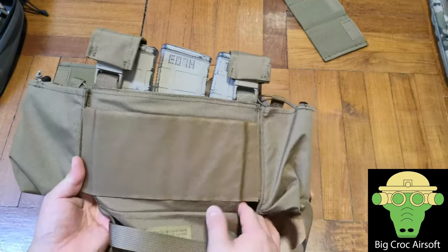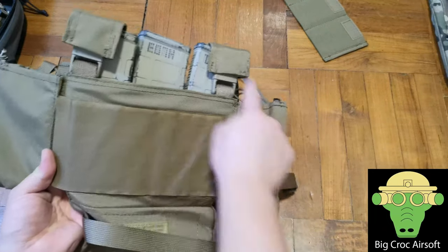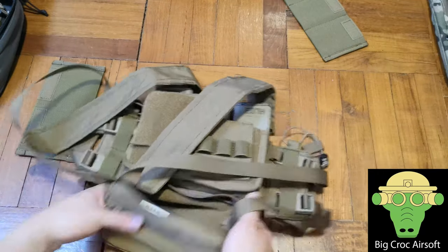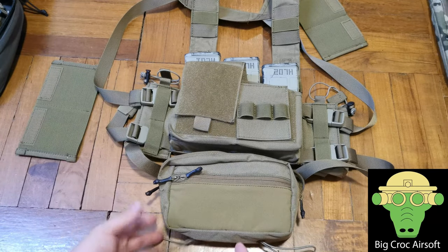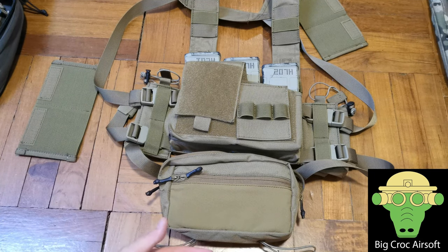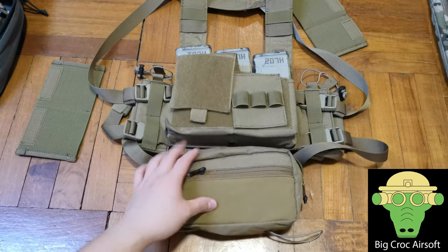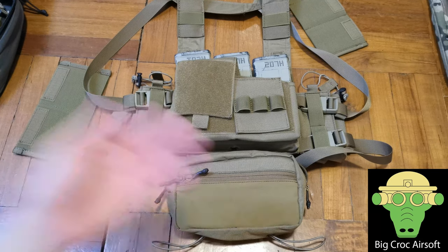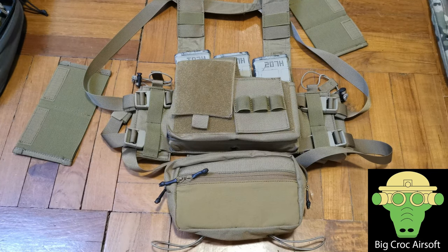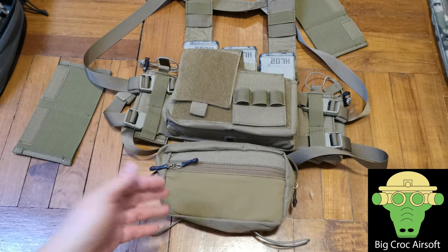But if you're wearing a jacket or anything underneath the chest rig, you don't really notice all that. Overall a chest rig is lighter, and you don't really need more for airsoft. I'll use it for a couple more games and see if it can be a replacement for my current setup. So that's it for the quick review on the Emerson SS Chest Rig — I'll see you guys next time.